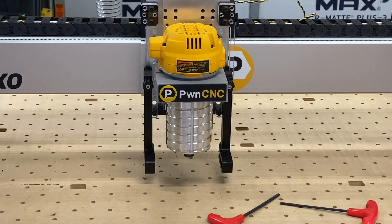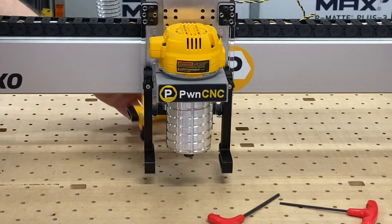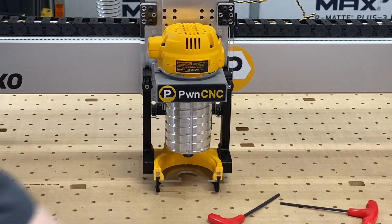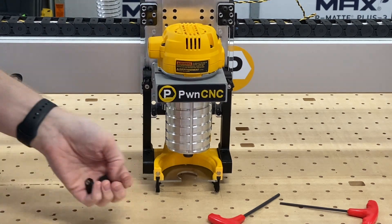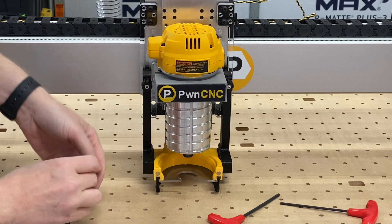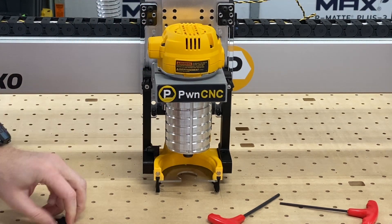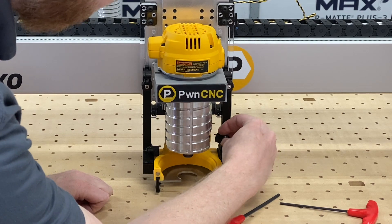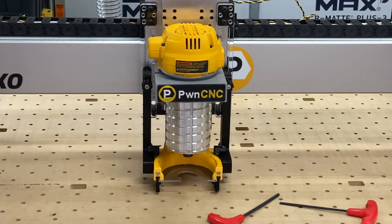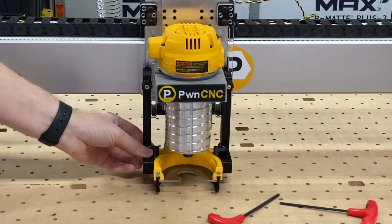The last thing we're going to do is install our dust boot. Slide it in from the back, right into position. If you want that little bit of extra security, you can take these locking pins and just drop them right into place on either side. In most cases that'll be sufficient — it does hold the boot in place and it will not slide out of those tracks.